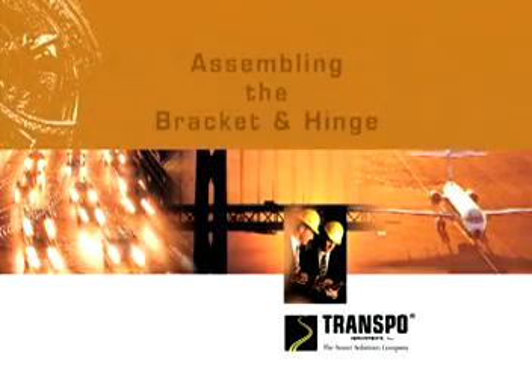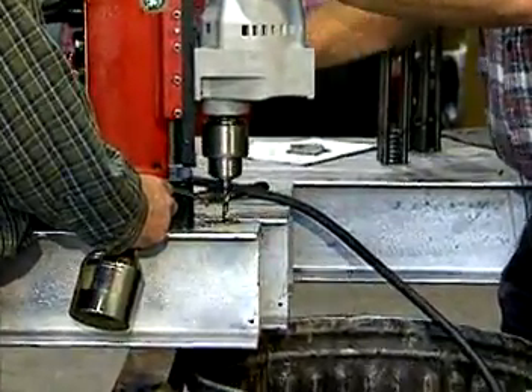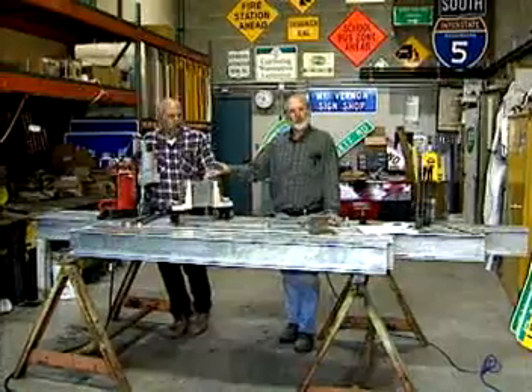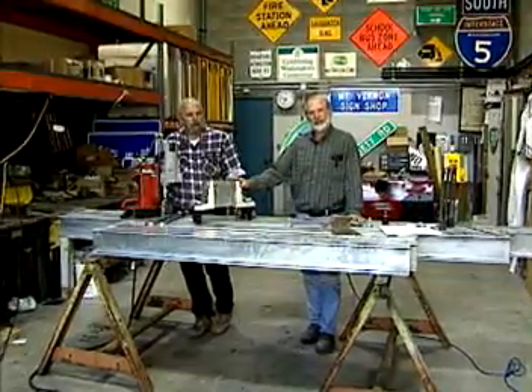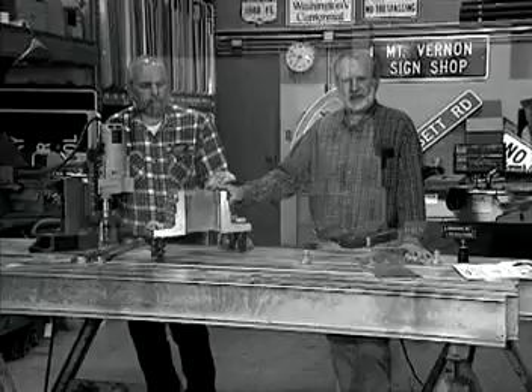The next step is to assemble the bracket and hinge plates. Drill holes in the flanges of the post section as shown in the design book. Assemble the post at the shop so that workers are not putting the post together on the freeway. Place the brackets squarely on the outer surface of the post's flanges and secure with bolts, washers, and nuts.